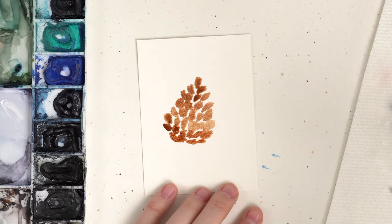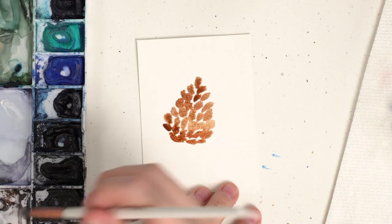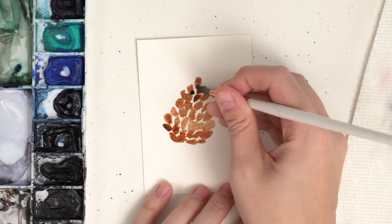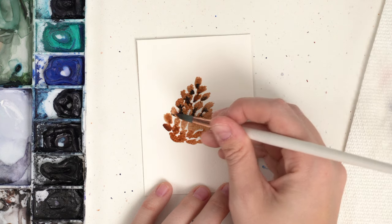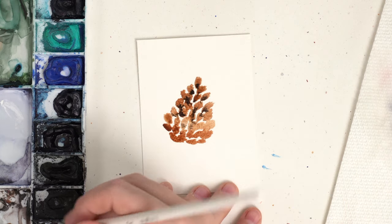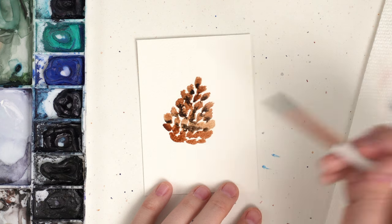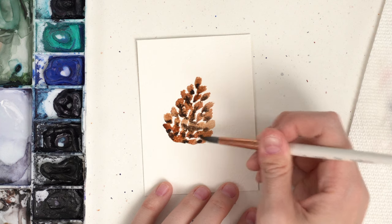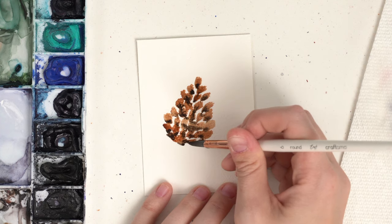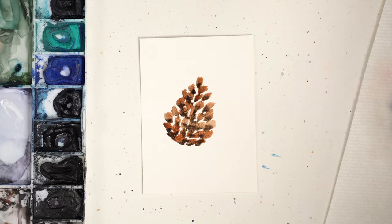There's our pine cone shape. Now I'm going to grab a darker brown — you can mix your burnt umber with black, or I have sepia which is a nice dark brown — and just tap the base of those strokes so we get some darkness at the base. They're going to bleed because it's still wet, which just gives a little bit of shadow. You still maintain that white space. And there's our pine cone — very simple.